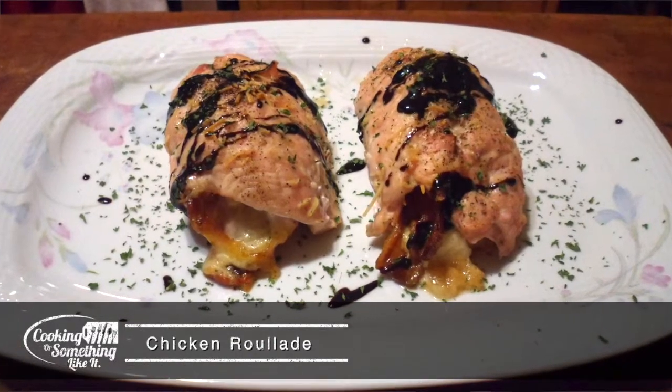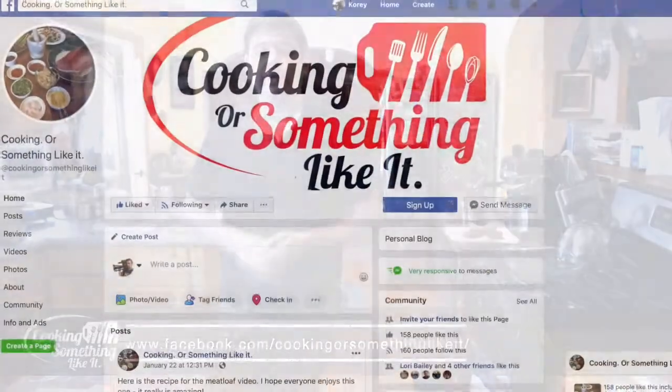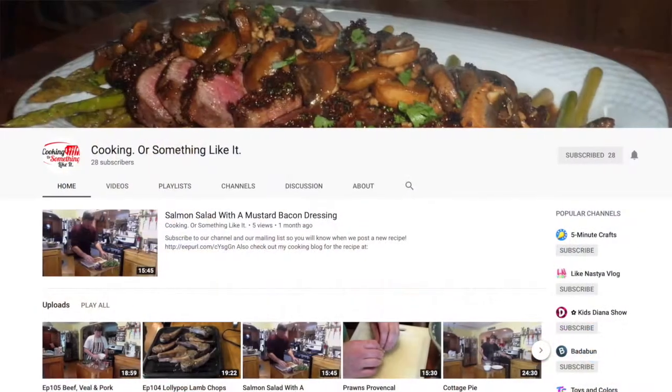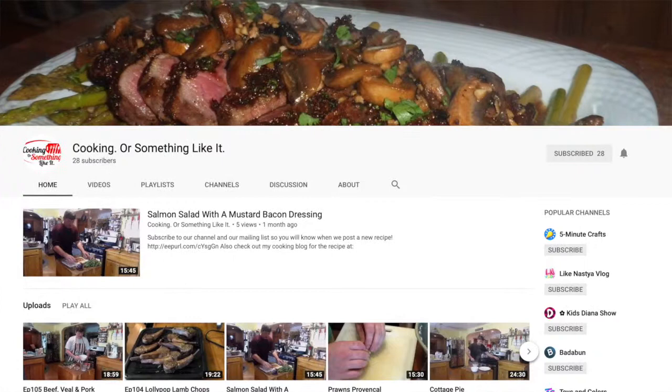But before we get into that, a little bit of administrative stuff. Make sure you check out our Facebook page, Cooking or Something Like It. Chances are, if you're watching this video, that's probably where you found us. But we also have an Instagram, a Twitter, and a YouTube channel. The YouTube channel has all the old videos.